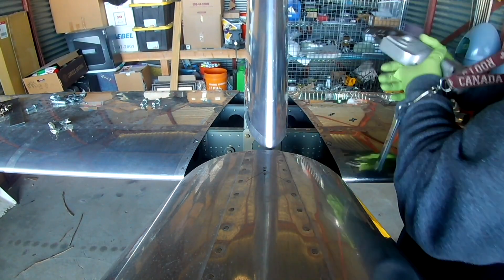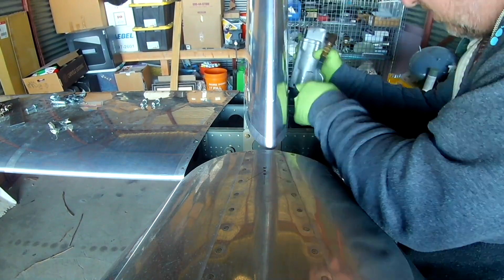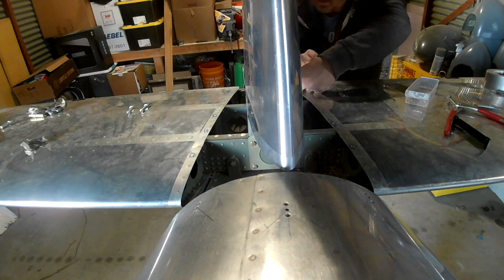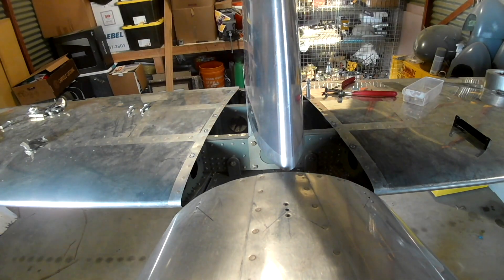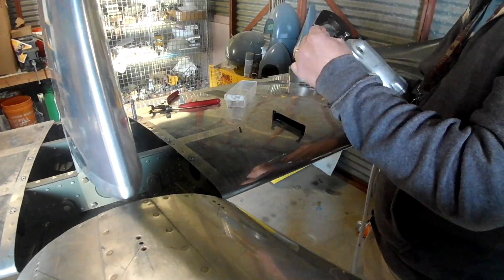That was a lot of fun. As you can see, the squeezer works very well — thank god. It fits in most places. I think the very back ones are a little bit of a pain, and the instructions do say that if you need to, you can remove the vertical stabilizer to get to the back nut plates. I'm not doing that. There might be one or two places where I have to use a rivet gun, but that's pretty much it.